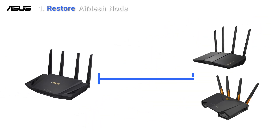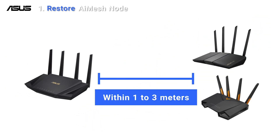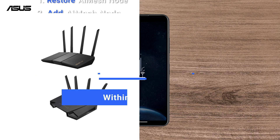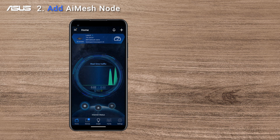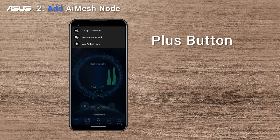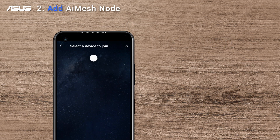Place the AI Mesh router and nodes within 1 to 3 meters from each other during the process. Open your ASUS Router app on your smartphone. On the home page, click the plus button on the top right, then choose Add AI Mesh node.